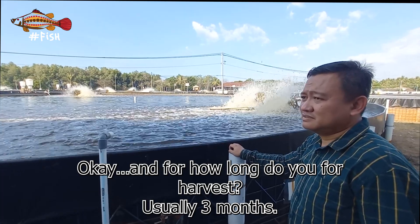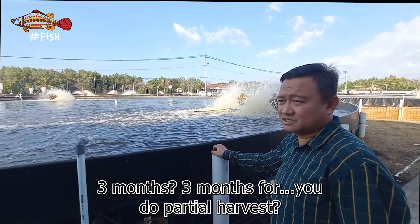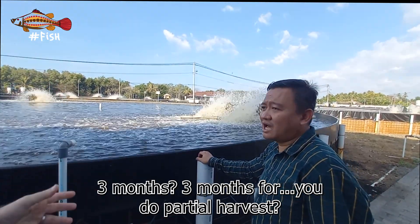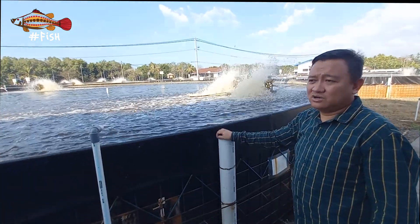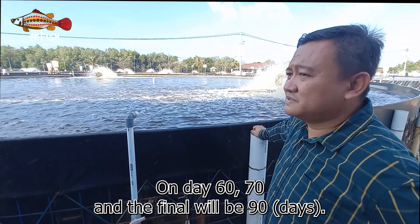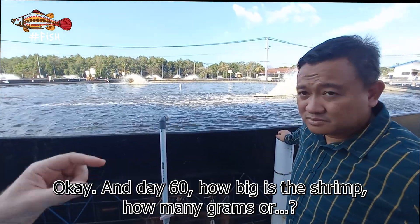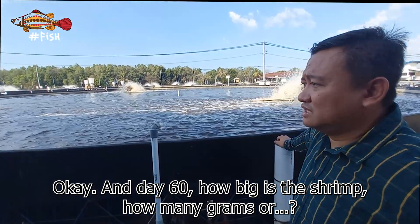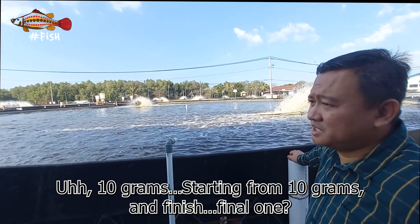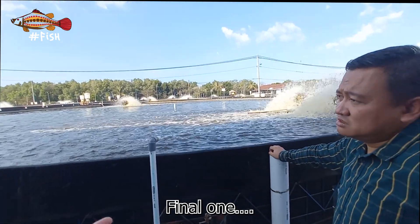For harvest, it takes about three months. We do partial harvests — the first on day 50, then day 70, and the final harvest on day 90. By day 60, the shrimp are starting from around 10 grams, and the final harvest shrimp are close to 10 grams and above.